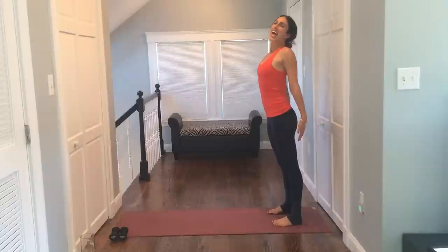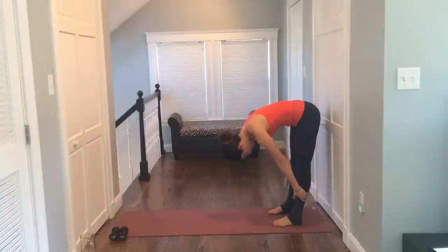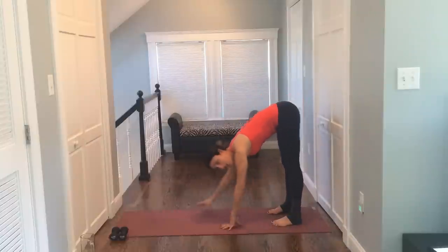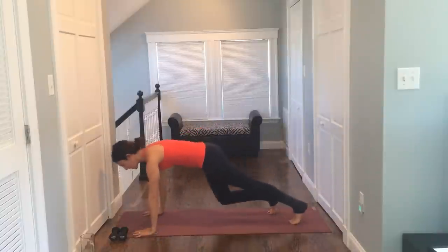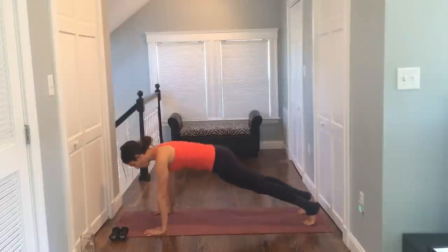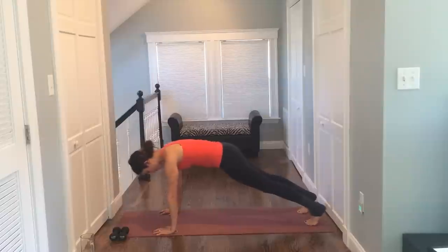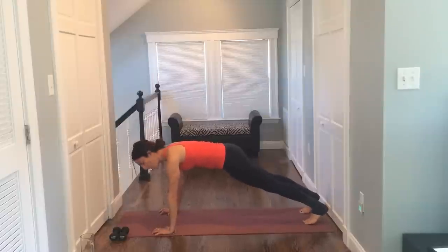Roll the shoulders back, and tuck your chin again. Draw the ribcage in, draw the low belly in, and roll down. Let's walk your hands out into a plank, and just hold here. Now, if you ever need to modify, you can drop to your knees. Hands under the shoulders, shoulders down your back. Breathe here, draw the belly in, feet or hips width apart. We're just going to alternate our leg lifts.